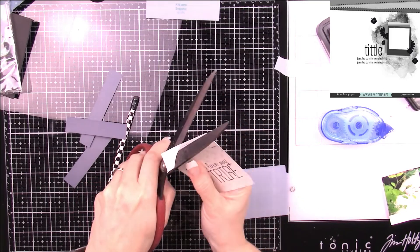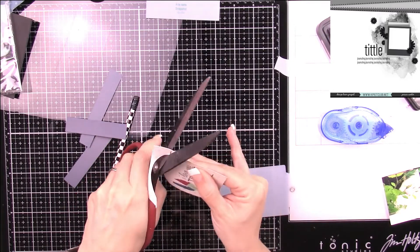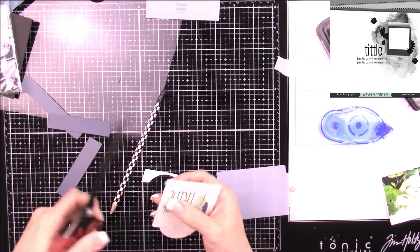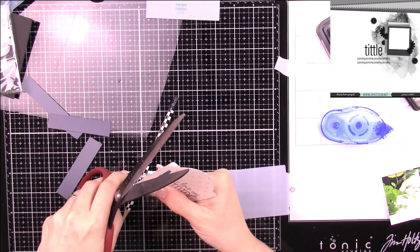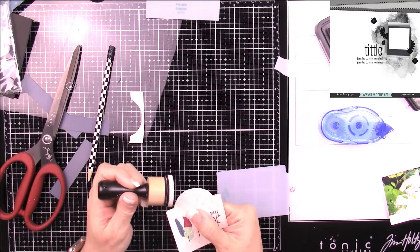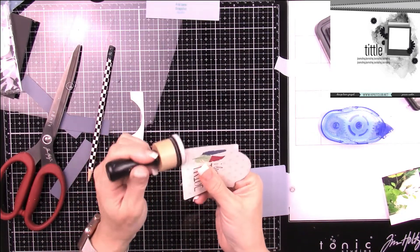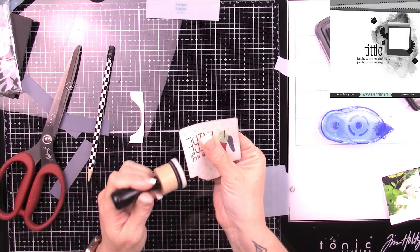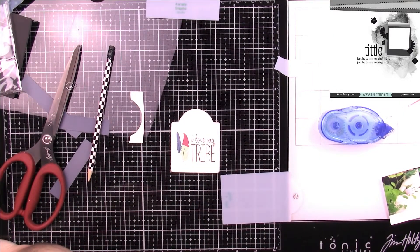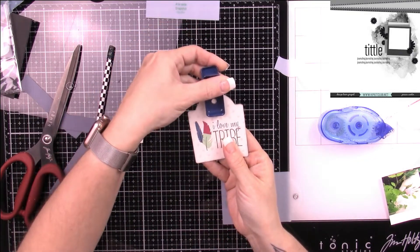Now I'm going to finish cutting out this card. I'll be using a regular hole punch — which I've had probably since high school — and I'm going to pop a hole up on the top of my tag so I can add some twine, some baker's twine which came in one of the kits — I believe it was the April kit.